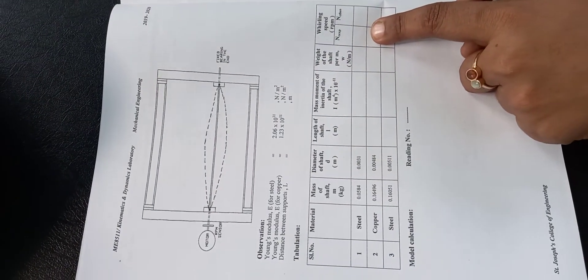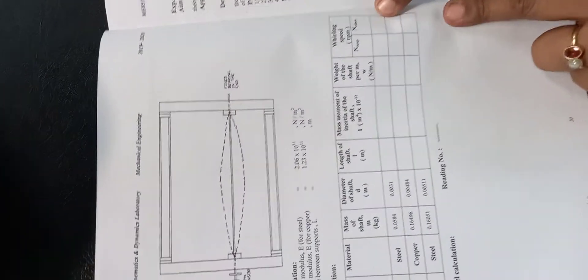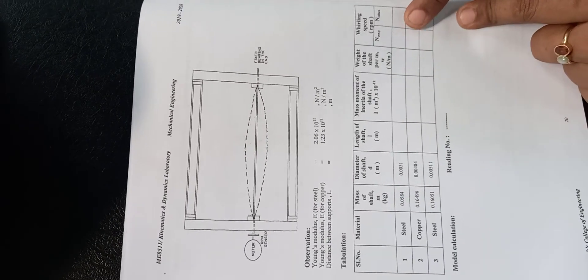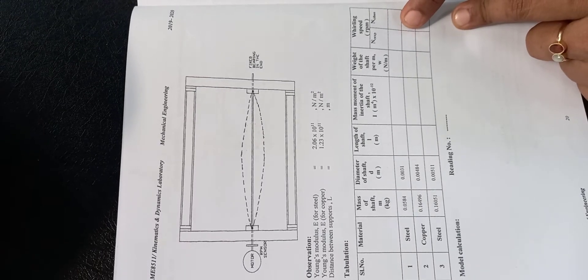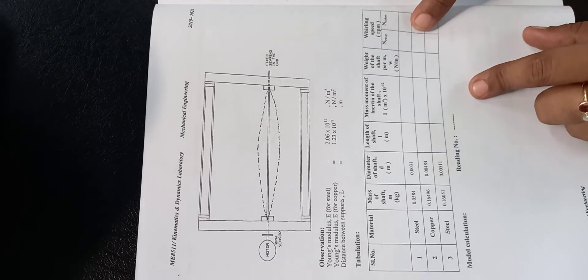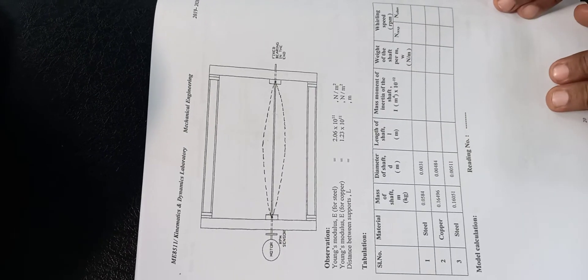Both experimentally and theoretically we are going to find the whirling speed. Theoretically, we use the given formula. Experimentally, you provide rotational speed to the shaft and observe whether the elliptical shape appears. At the point where the elliptical shape appears, use the tachometer to find the speed — that is the critical speed. Beyond this speed, the shaft will fail and start vibrating violently.